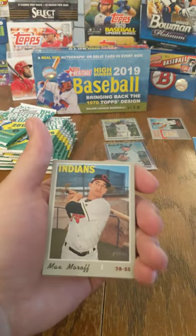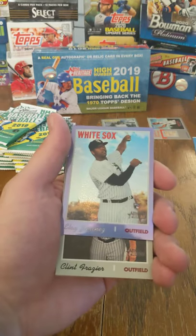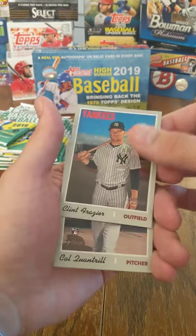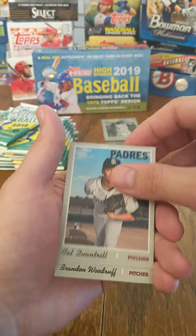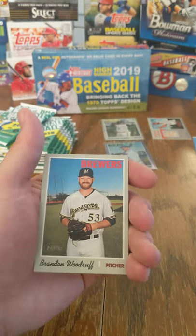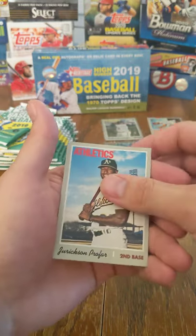Clay Buchholz, Max Moroff, John Duplantier, Eloy Jimenez Chrome rookie, Clint Frazier, Cal Quantrill, Brandon Woodruff, Aaron Sanchez, Eurikson Profar.